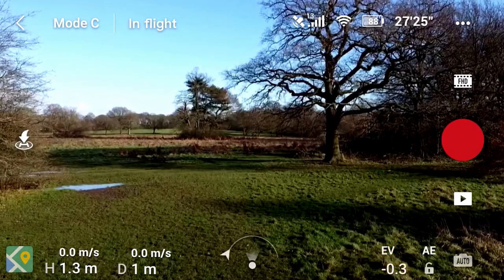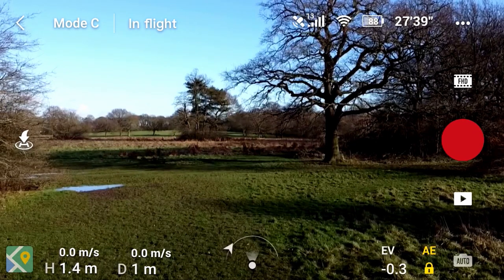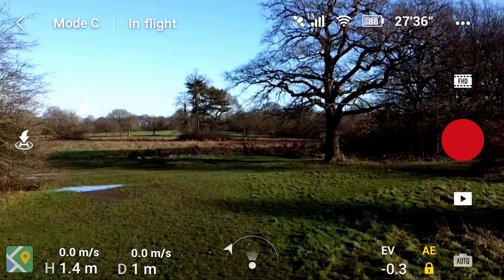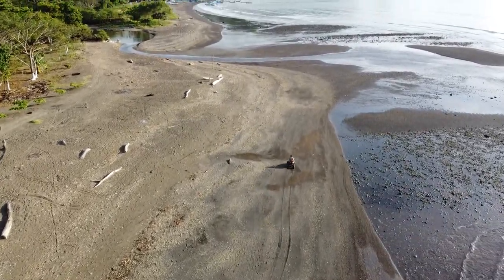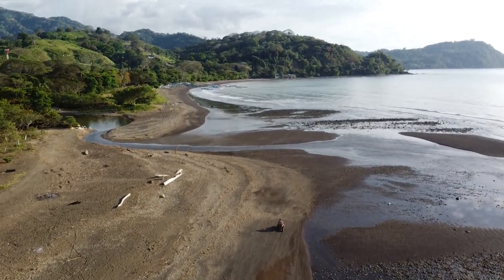Next we're going to be looking at settings — there are certain things we should set which are just going to help our video look more professional. The first thing is exposure. I've done a video on the exposure lock, which is worth looking at if you don't want to shoot manual. But now they've brought out the update, using manual I would recommend shooting in manual all the time. By shooting in manual we can make sure we've got the shutter speed we want and the exposure won't change mid-shot.